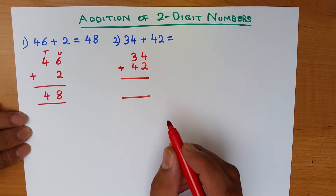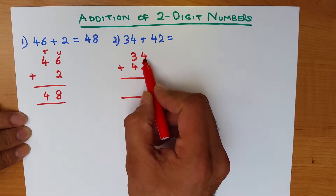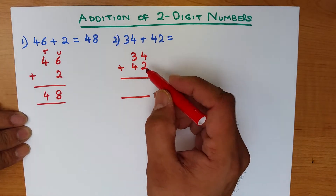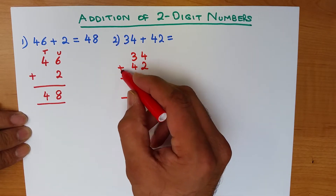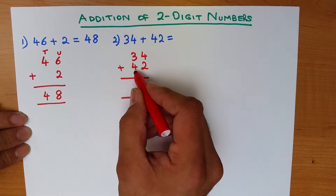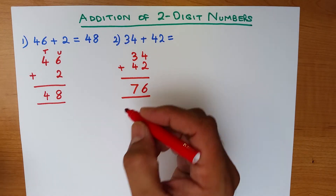The key to doing any of these questions is to make sure that we get the format right. Always write the number below the top number — the 2 is written below the 4, and the 4 is written below the 3. Now let's start with the right-hand column: what is 4 plus 2? That's right, it's 6.